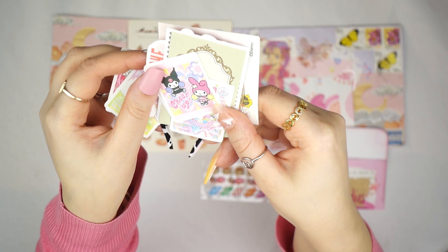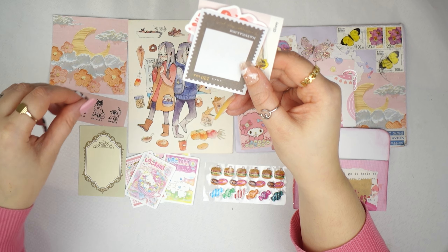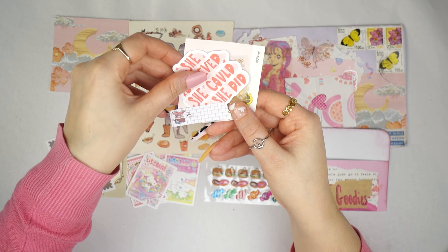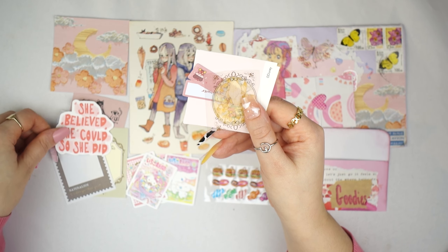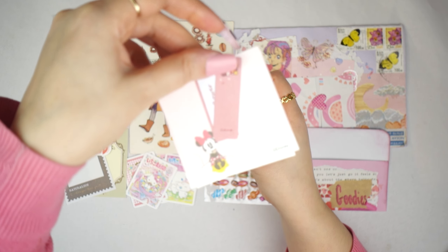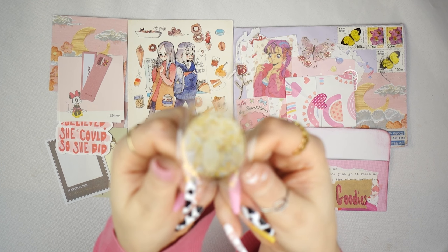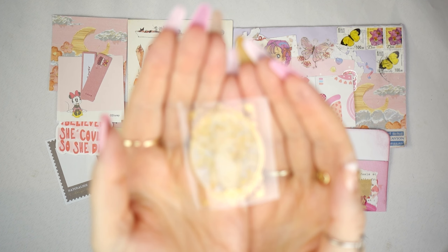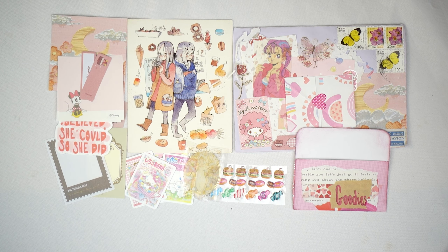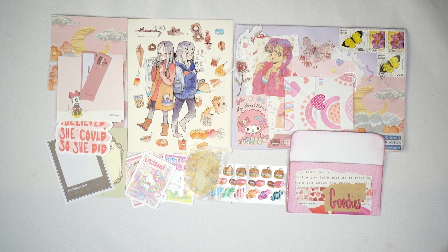This next letter is from Bilky, and this is my first pen pal exchange with her. It's really really cute and I'm so touched — look at the details, it's so creative. And then we've got this beautiful postcard which I'm really obsessed with because it's so pretty. The letter was wrapped in this cute little sleeve which is very pretty, and she even created this really sweet little pouch with loads of goodies inside.